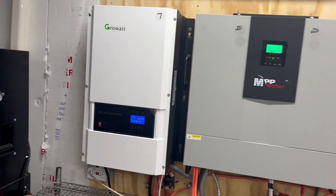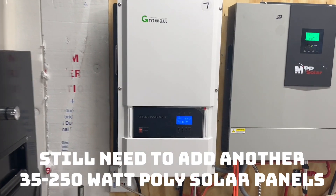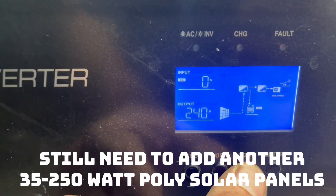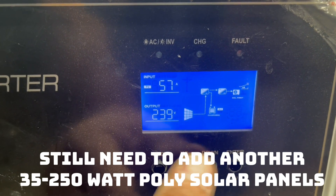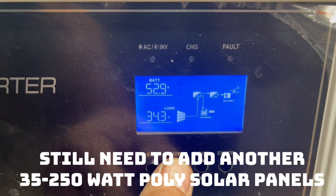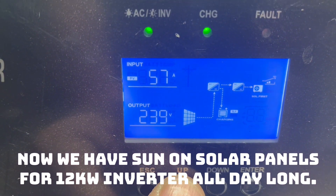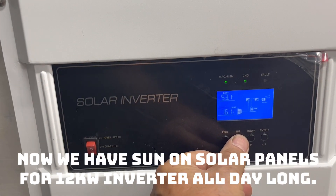We have 21 panels on the GrowWatt keeping the batteries charged while running at 53 volts. We are at 3.08 kilowatts right now. Let's check amps — we are using 57 to 58 amps on this system right now.